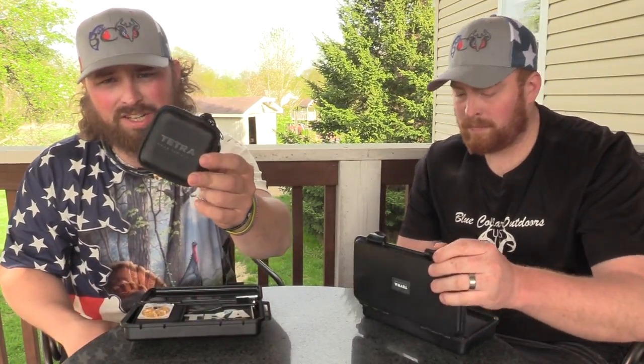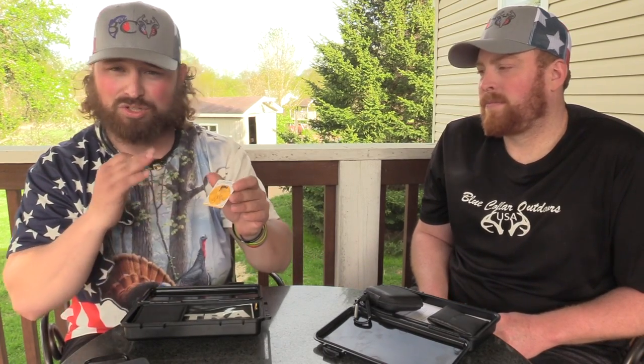Inside, you have your carrying case, which both of us love. They're small — you can put them right in a pocket in your vest. You have a cleaning tool, and they provided you with six batteries. These are hearing aid 10s. You can find them on Amazon real cheap — a 60-pack is going to run you about 13 bucks.